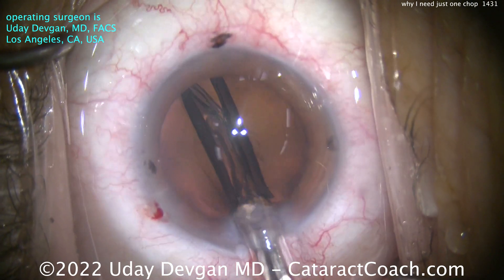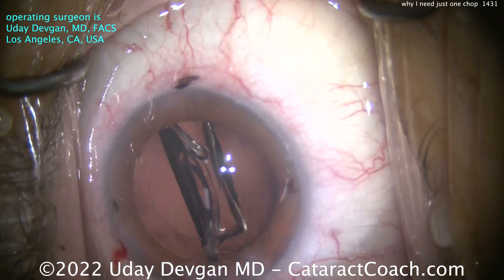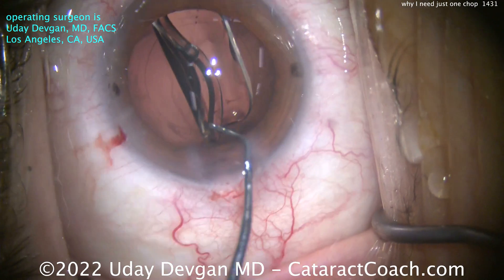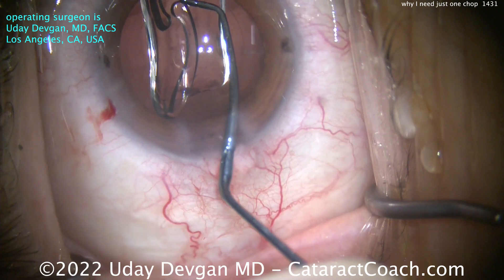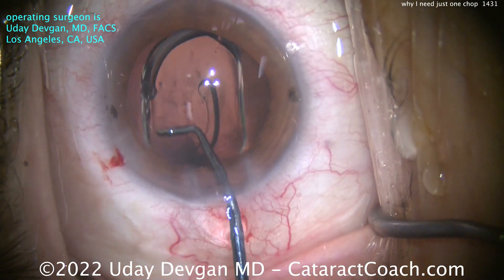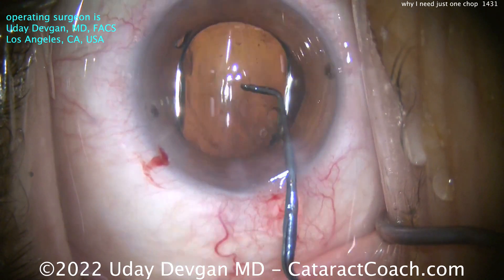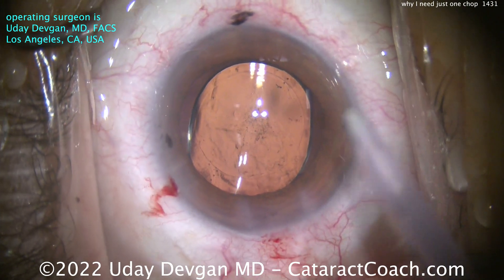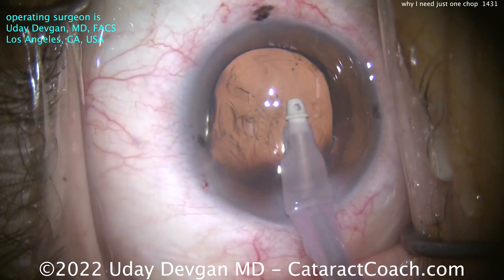It's a single-piece acrylic lens — this is an EDOF lens, extended depth of focus. This is an Alcon Vivity lens, and it's also the toric version, so we'll get that lined up. You can see the toric marks at the haptic-optic junction. I'm going to rotate it a little bit, and our marks on the cornea are just about at the 90-degree meridian, so that's where we'll line the lens up.